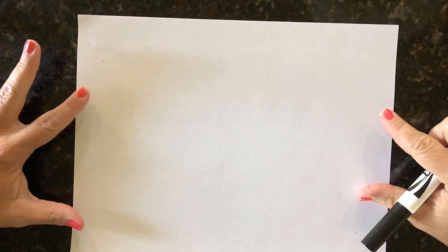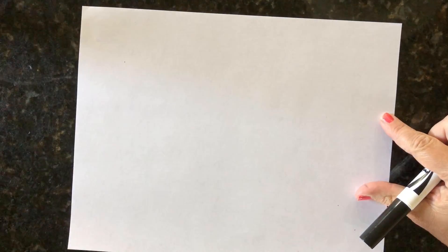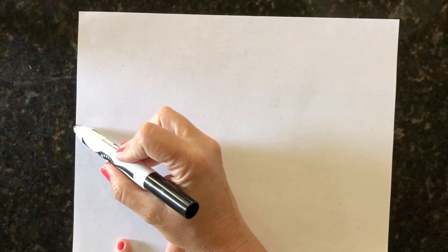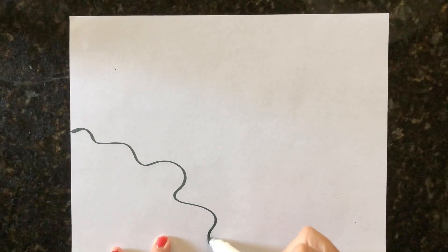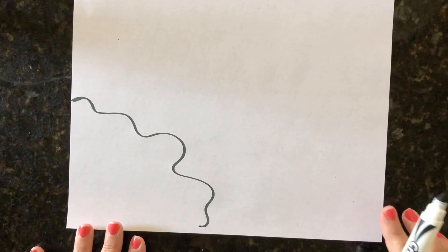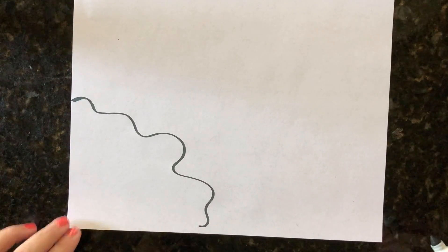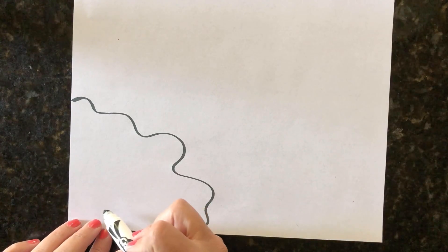The first thing we're going to do — we have our paper landscape, so we have it long ways. Over here in the corner I want to make just some little squiggly lines, and that's going to be the outline of our pond over in the corner. Now on our pond we're going to draw a frog.